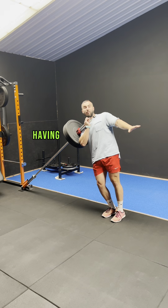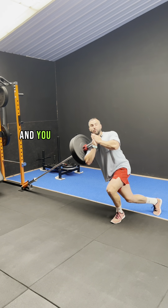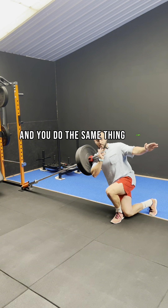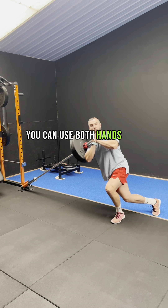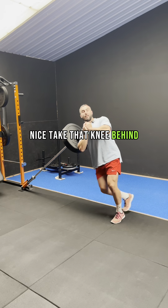If it's too hard having the foot far away, you can bring it closer and do the same thing. Down — you can use both hands here — take that knee behind.